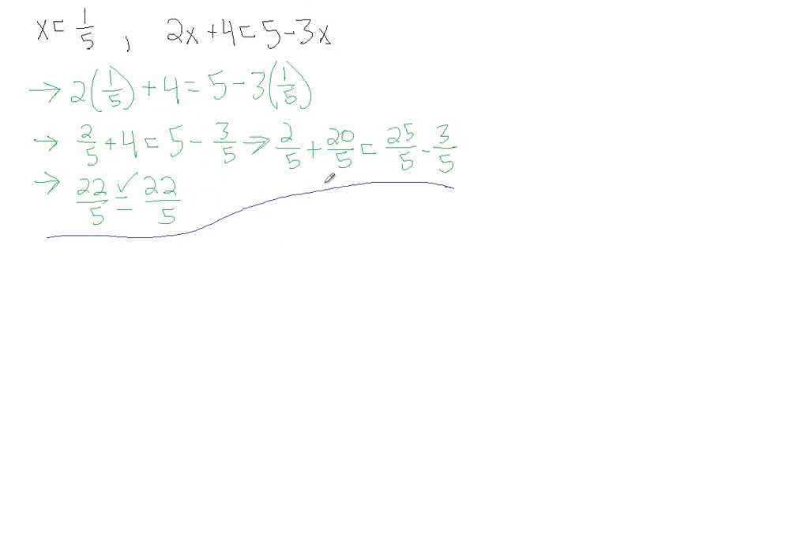Let's do a few more of these. Let's say we want to check that the solution x equals minus 11 over 5 is indeed the solution for the equation 4x plus 2 equals minus x minus 9. Everywhere we see x in our equation, we're going to plug in the value we're supposing is the solution. So let's do that — we have 4 times x, where x is minus 11 over 5.